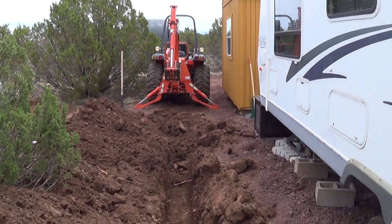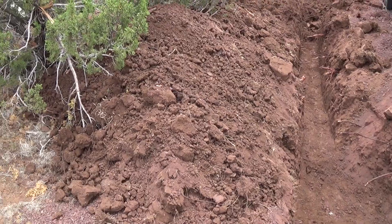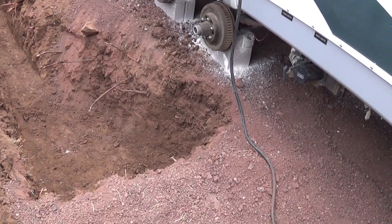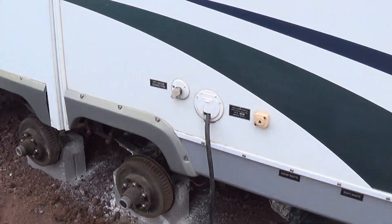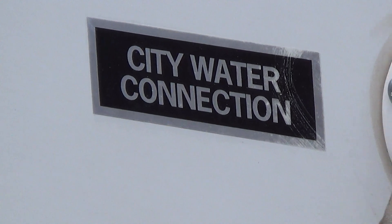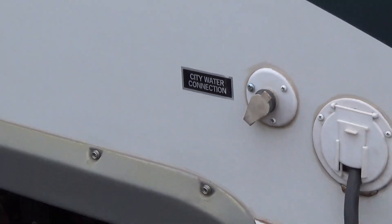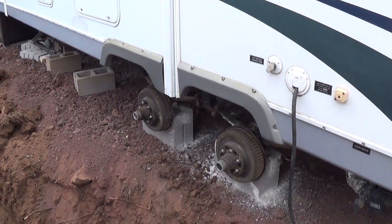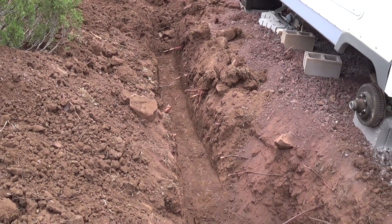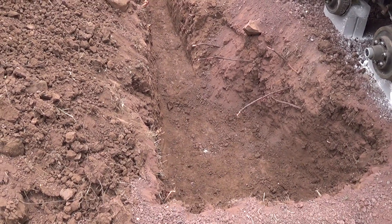That's a good-sized tractor — a little bigger than I expected. We're going to mound the dirt. I'm going to run that line right up into there, and that says 'city water connection.' Now, this will bypass my holding tank. So the goal is to empty out the holding tank and not use it, unless maybe during the summer. The water line coming through here is below frost line.